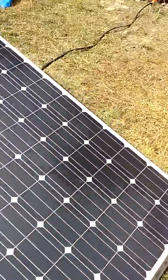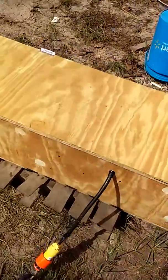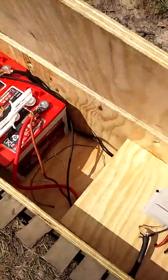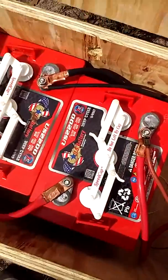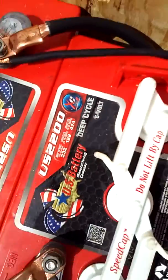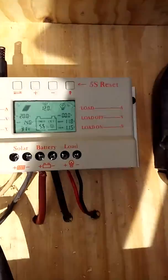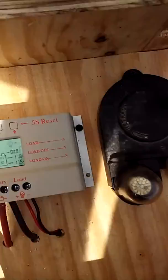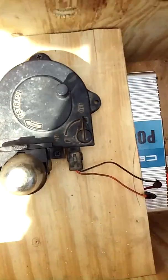I've got them going to this wooden box over here. Open this up. Over here I got two big USA golf cart batteries — each one is 232 amp hours. I've got a Chinese MPPT charge controller, a little work light, and there's a 5000 watt inverter in here.